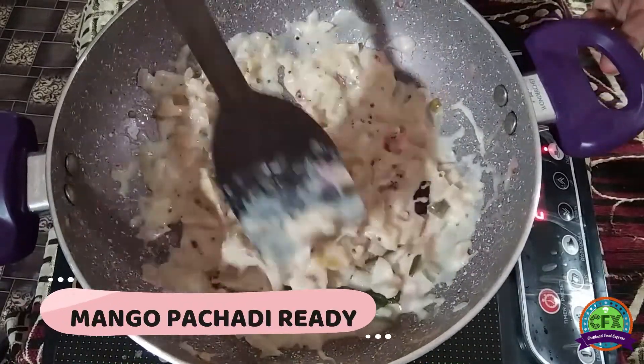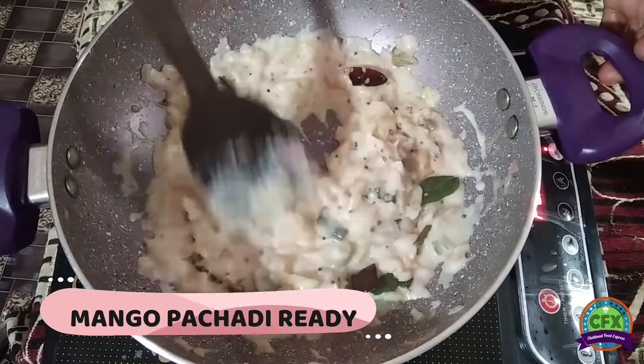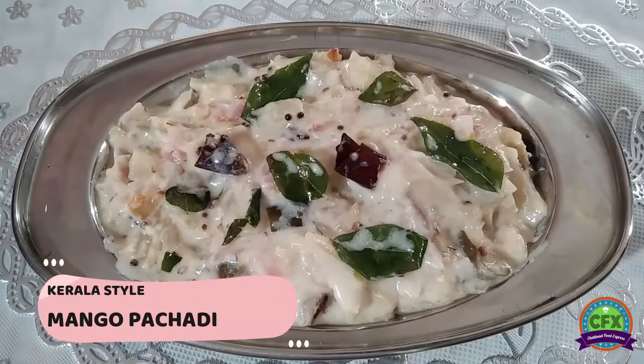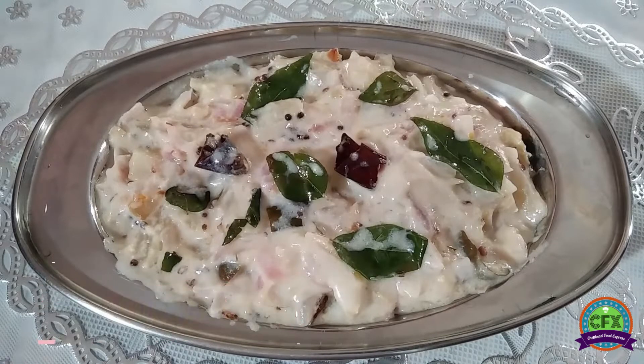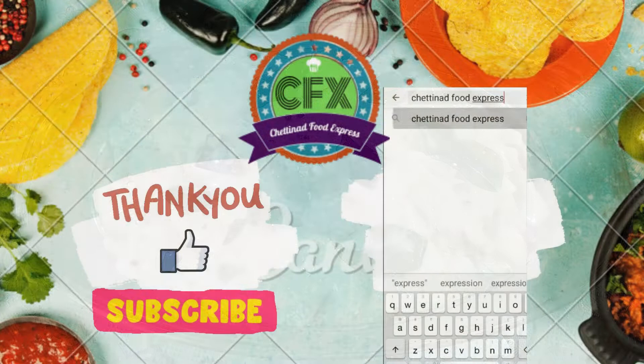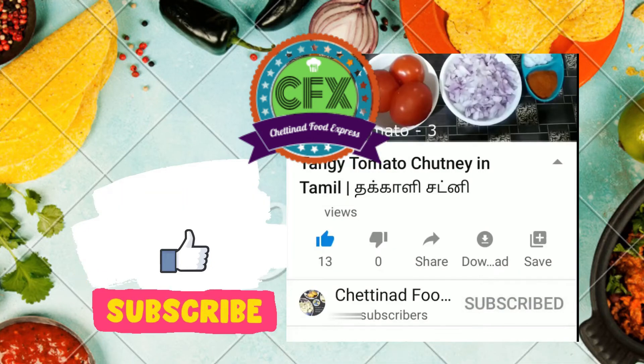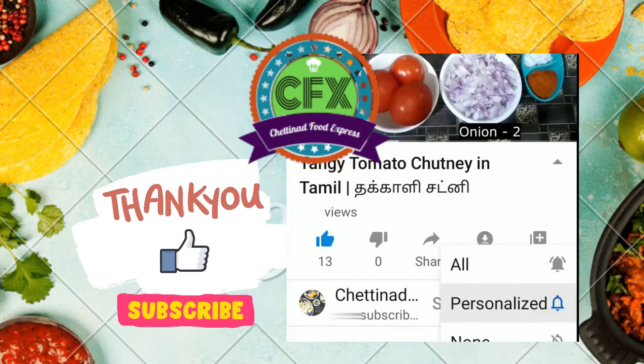Now we are ready to cook the Kerala style manga pachadi. Thank you! Like and Share and Subscribe and click the bell button.